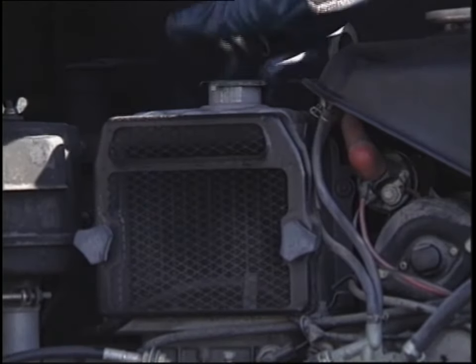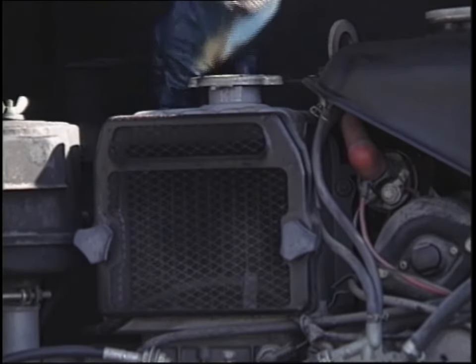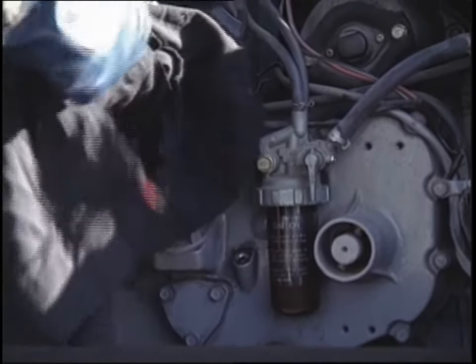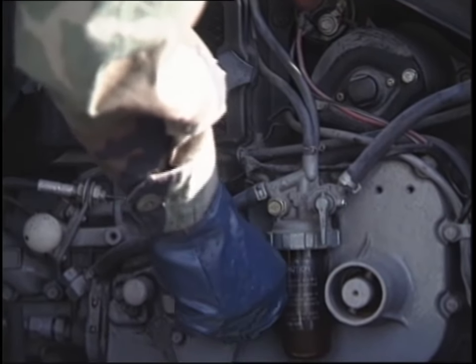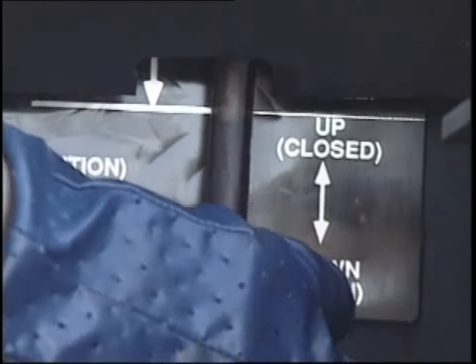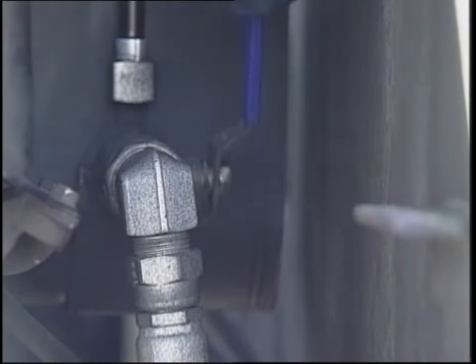Check the APU coolant level. If the level is low, fill the radiator as needed. Also, check the cooling system for leaks and check coolant for contamination. Next, check the APU oil level. Add oil if needed, and inspect for oil leaks. Inspect the hydraulic tank for leaks and secure mounting. Check the hydraulic fluid level. Open and close the hydraulic valve, checking for leaks and erratic operation.